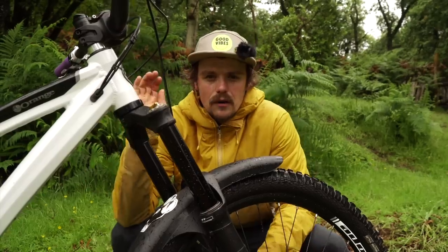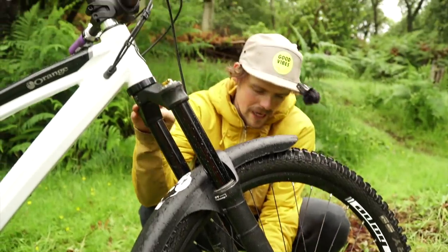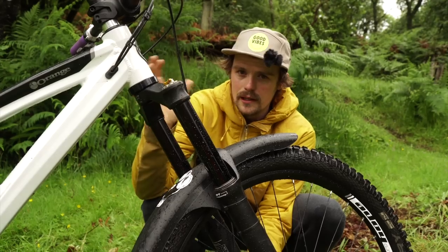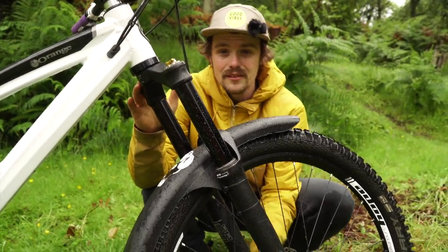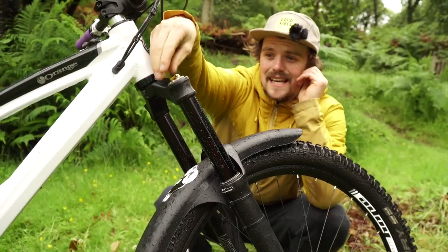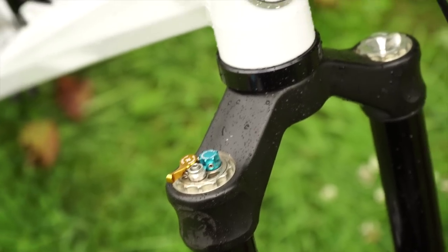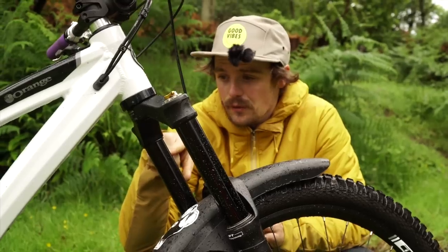Front suspension — I've got a Formula Selva R fork. This is an air fork with a double air chamber, so you've got a positive and a negative. The positive I run at about 70 and about 95 in the negative, and in the CTS — the adjustable shim stack — I've got the lightest one in there so it's pretty active for me. That's a 160mm travel fork.